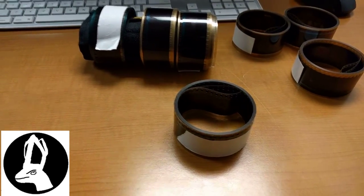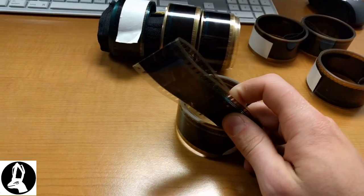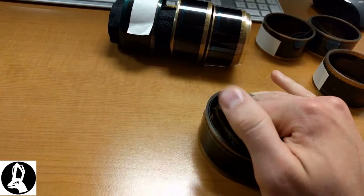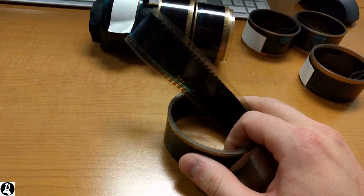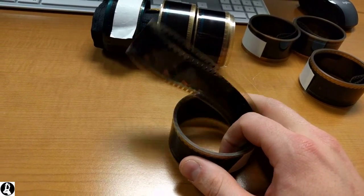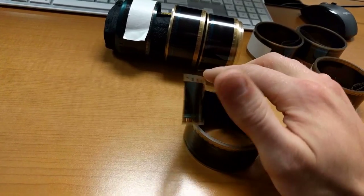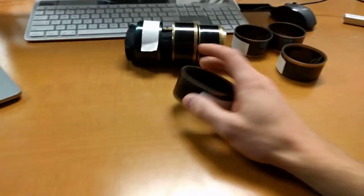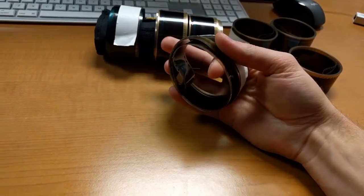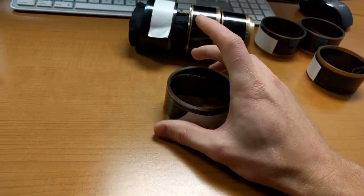Pope here, showing how to use 35 millimeter film to bypass ADA locks. I had a lot of people ask me to do a video showing how this was done. This was a trick that was showed to me years ago when I was a projectionist in a movie theater. It wasn't called physical security back then — it was just called breaking into your boss's office.